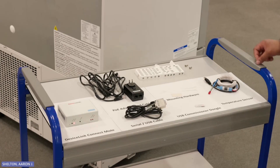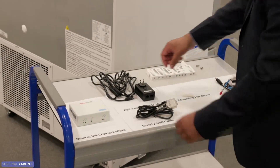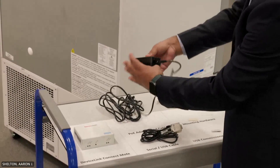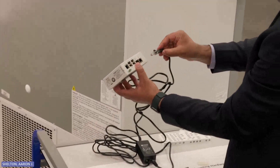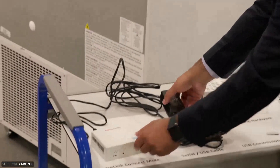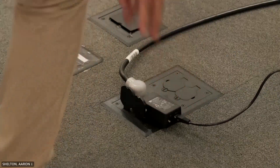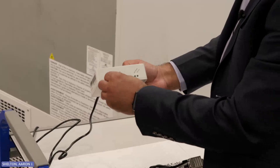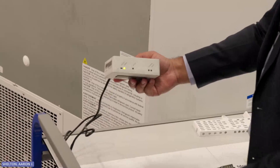The first step is providing power to the module. For this, you will need to connect the Ethernet cable to the out port on the wall adapter. The other end of the cable will go into the PoE LAN port, which is located behind the DeviceLink Connect box. Plug the adapter into the AC socket. Once you have plugged everything in, switch it to the on position and the blinking LEDs will indicate the module is getting power.